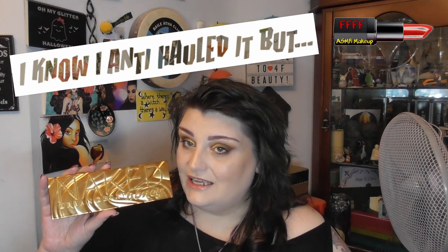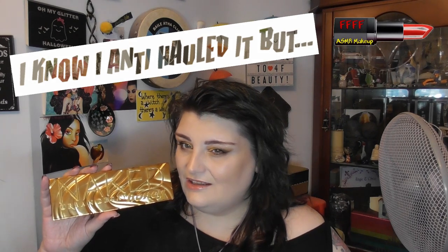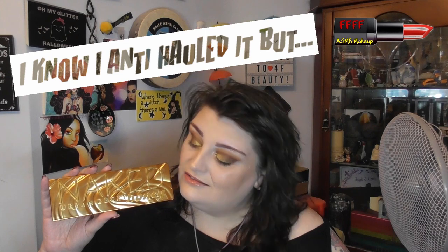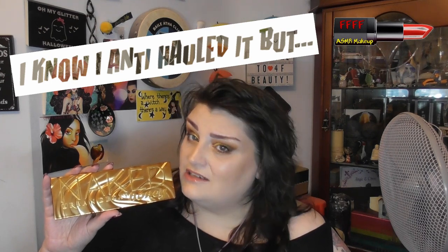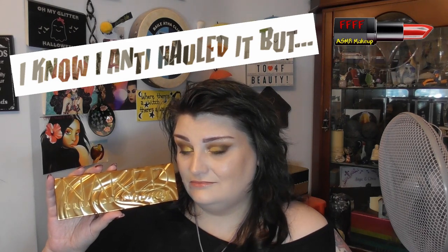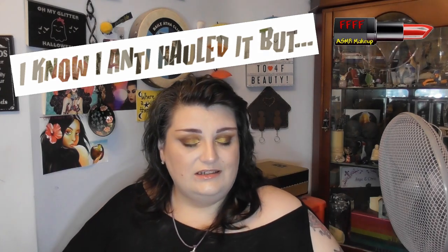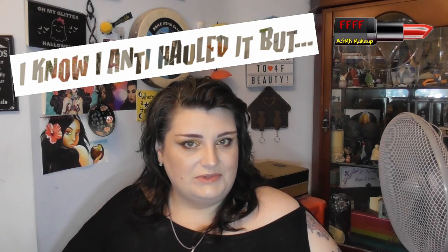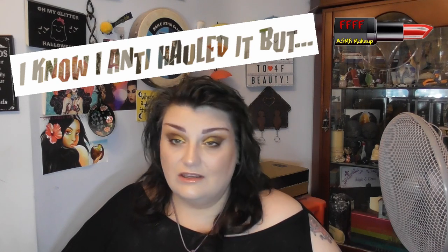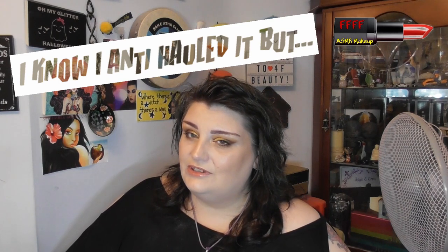So if you want to find out exactly how I achieved this look, and whether I was right to anti-haul it, or whether it will be staying in my collection for a while, then my friend you are in precisely the right place. Grab a drink, grab a snack, put your feet up and enjoy.